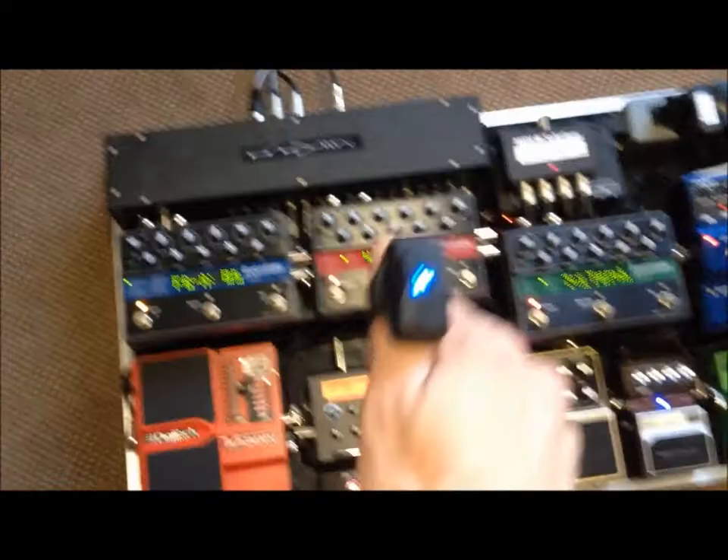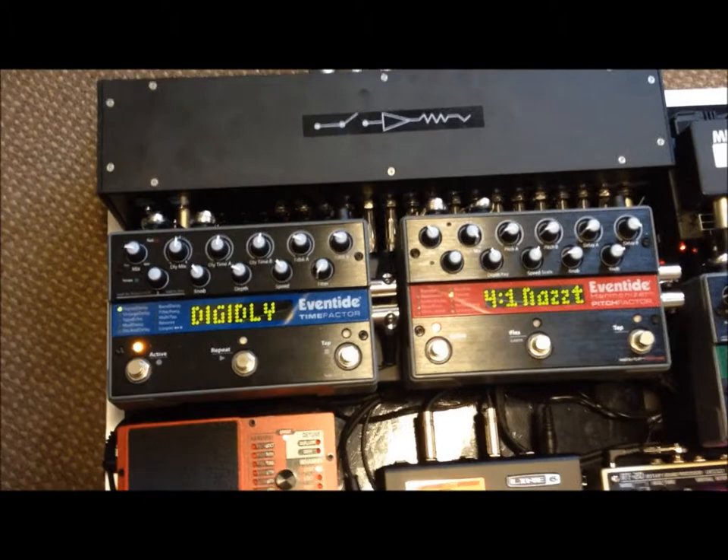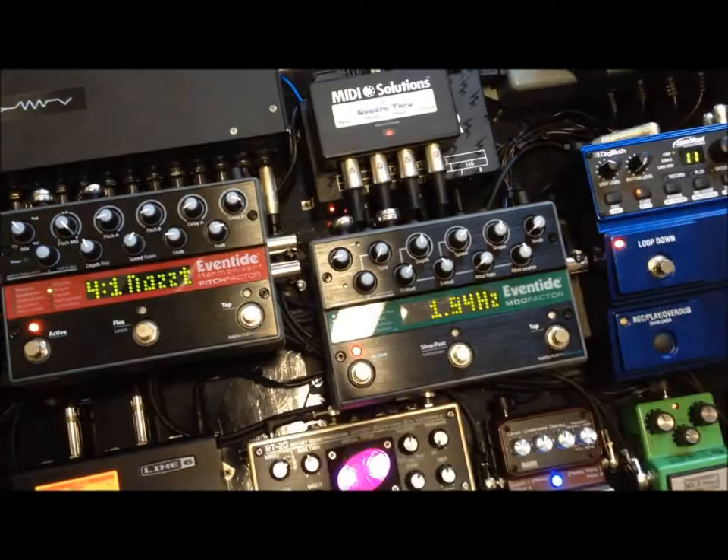Next preset, we're controlling the feedback of the Eventide Time Factor. Way awesome. The next preset, we target it to the Hot Factor. Pretty darn cool.